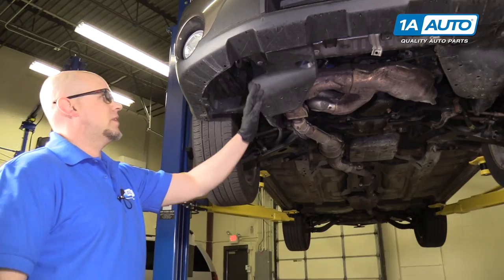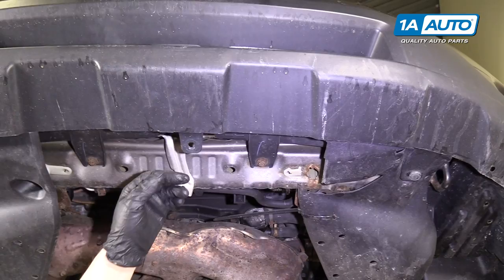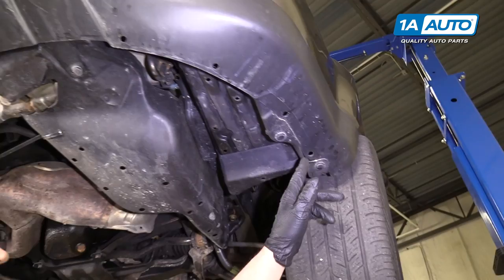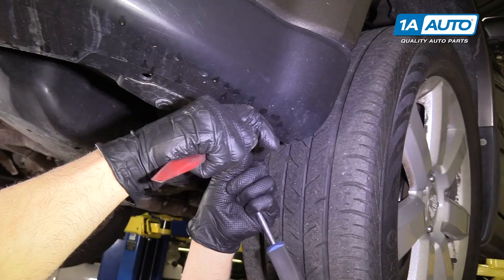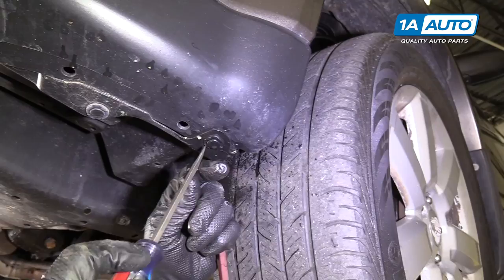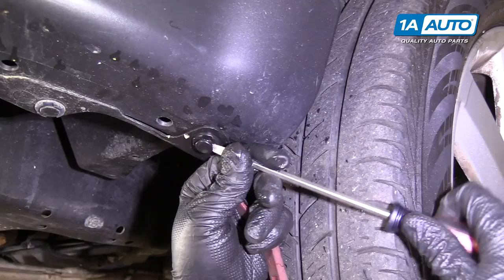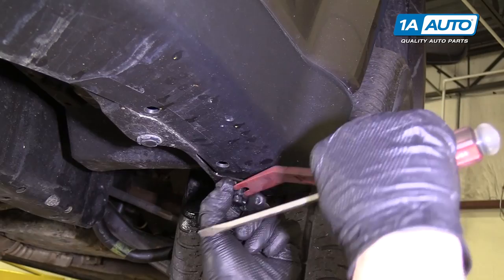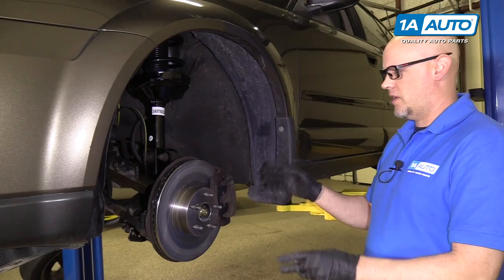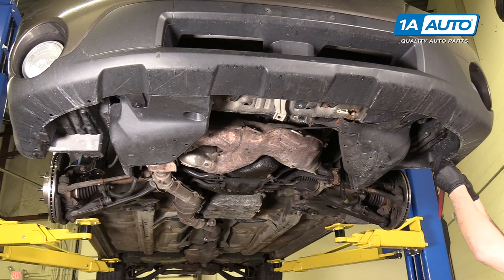We're going to take these clips out — there's one here, one there, but there might be a shield missing. There's one here, here, and here. We're going to use trim tools; we sell these at 1aauto.com. They are a bit of a struggle, so I'm going to use a flat blade screwdriver just to break this free — this one's a little sticky. I'll pull it down just a little bit, not too far, and we should be able to get underneath and pull it out. For the sake of the video we took the wheel off, but if you had the car on the ground you can always turn the wheel back and forth to gain access. You can do the same procedure for taking out all the clips.